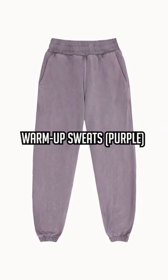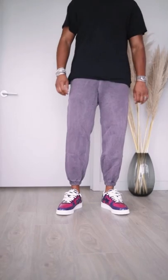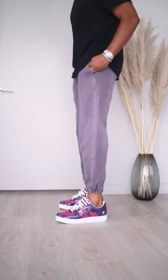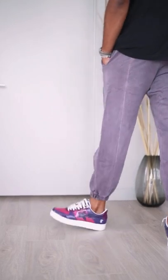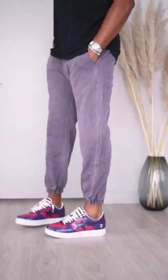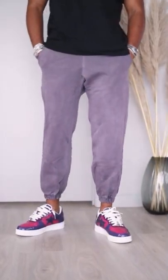This time we have three things. These first ones are their warm-up sweats in purple. You know I'm not a huge fan of bright colors, so this subtle vintage faded purple is perfect. And even though these are extra large, they might still be a little too short, so I'll probably only be able to wear them with high tops, or I might even cut them into shorts — we'll see.